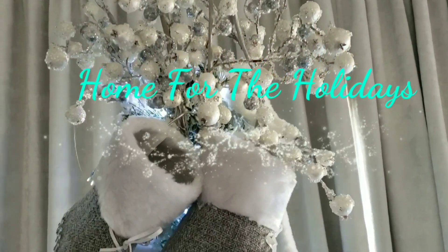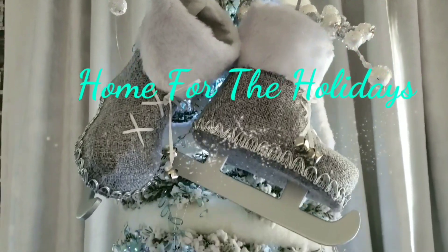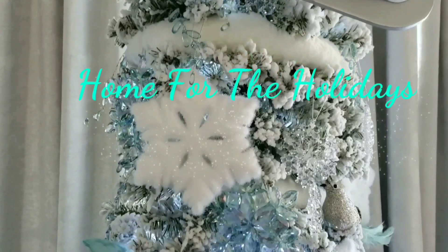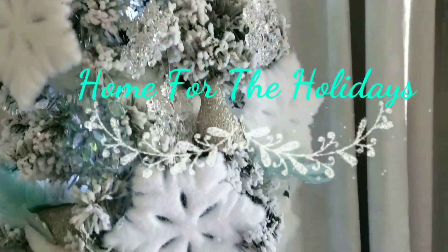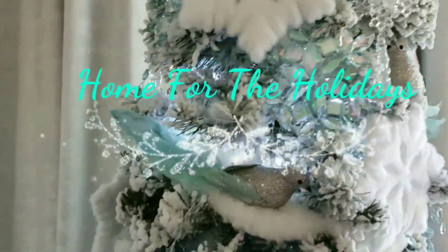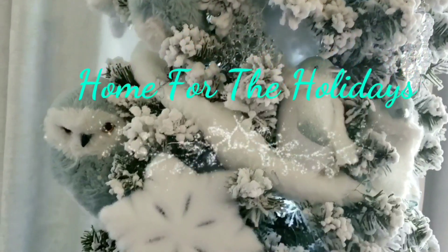Hi everyone, this is Forliso. Welcome to my Home for the Holidays Christmas series. In this video, I've already taken down the items from my kitchen cabinets related to fall. This is the top of my kitchen cabinets. What I'm going to do is go ahead and decorate the top of my kitchen cabinets for the Christmas season.